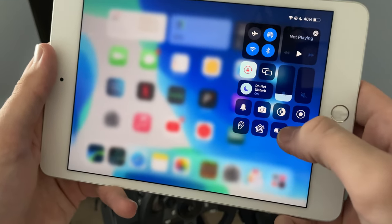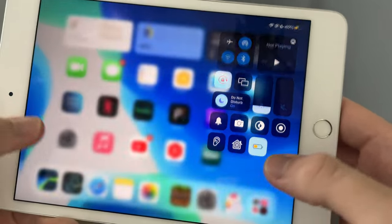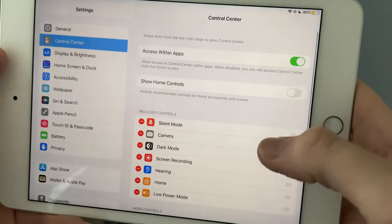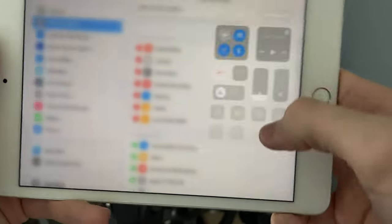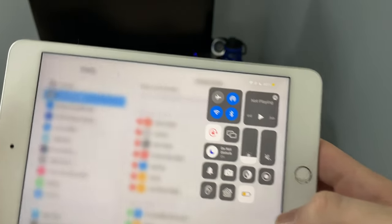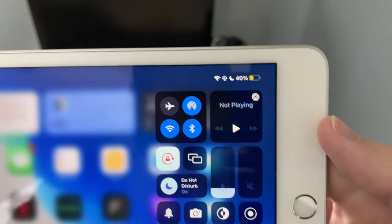You also have Low Power Mode on your iPad — something Apple just recently brought to iPadOS 15. If you don't have it in your Control Center, go to Settings and add Low Power Mode. Hit the plus and you've got Low Power Mode on your iPad. It seems to work pretty well and it definitely helps a lot.